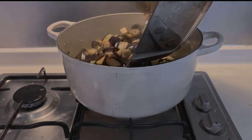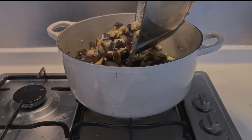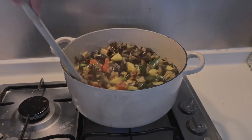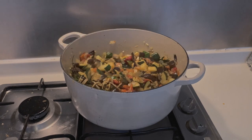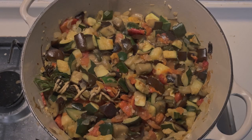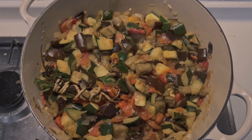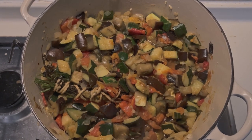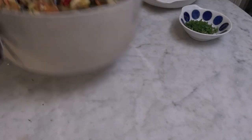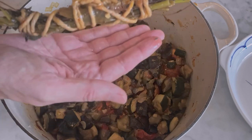After 15 minutes, add the aubergines, the zucchinis, and the cubed bell peppers to the cooking pot. Mix delicately and taste to see if you need to add salt. Remember, you've already salted the aubergines, so you may not need more. Grind some fresh black pepper and let the vegetable mixture cook for another 10 to 15 minutes on medium-low heat. Your ratatouille is ready — just remove the bouquet garni before serving.